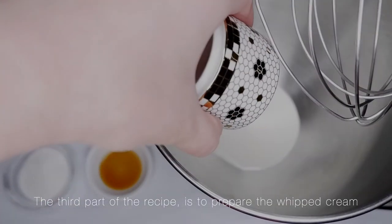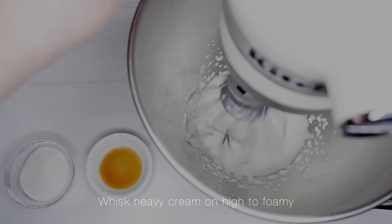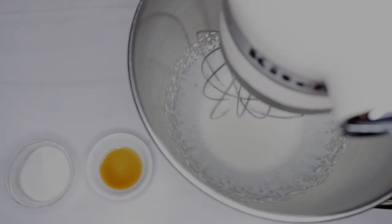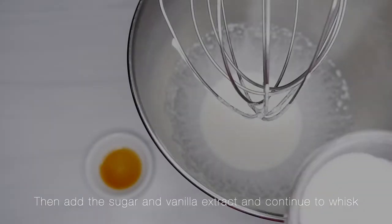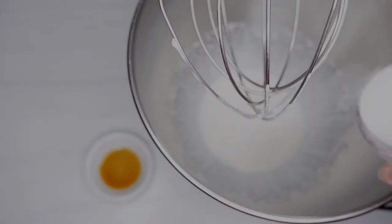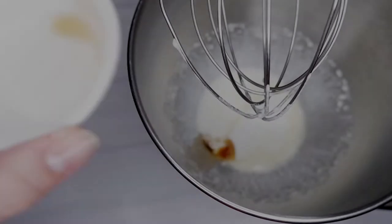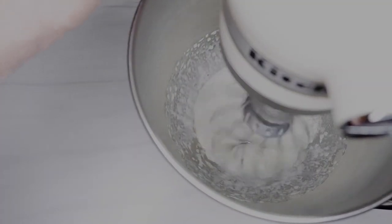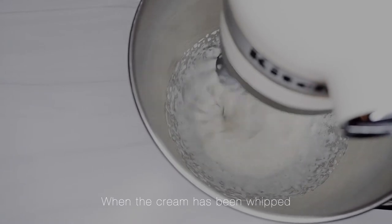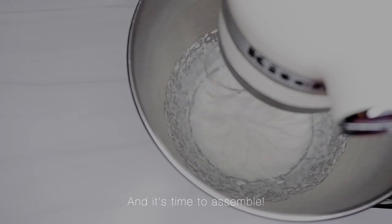The third part of the recipe is to prepare the whipped cream. Whisk heavy cream on high to foamy. Then add the sugar and vanilla extract and continue to whisk. When the cream has been whipped, you've completed all three components of the recipe and it's time to assemble.